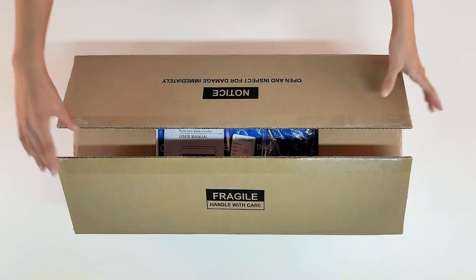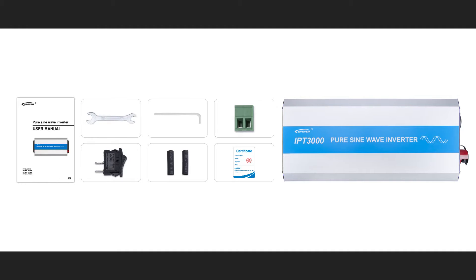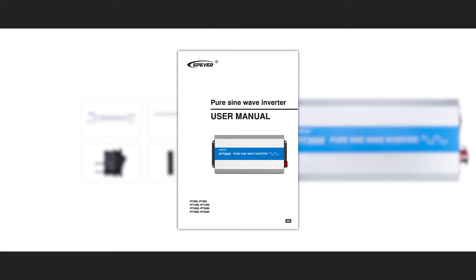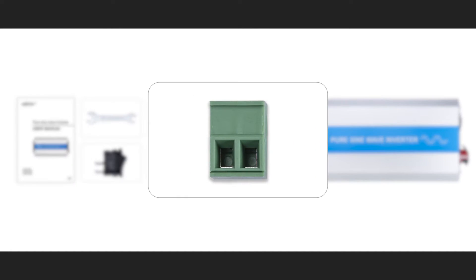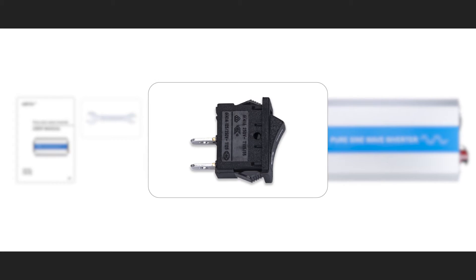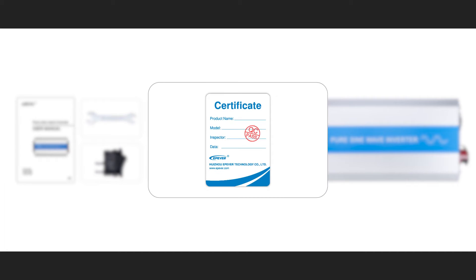Let's open the box. These items are included in the box: user manual, wrench, hex wrench, connector, rocker switch, heat shrink tube, and the quality check certificate.